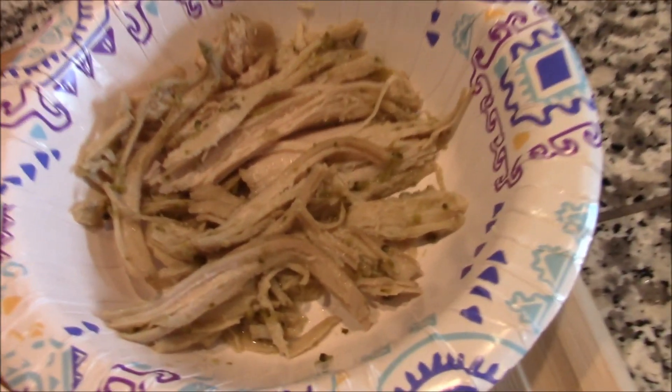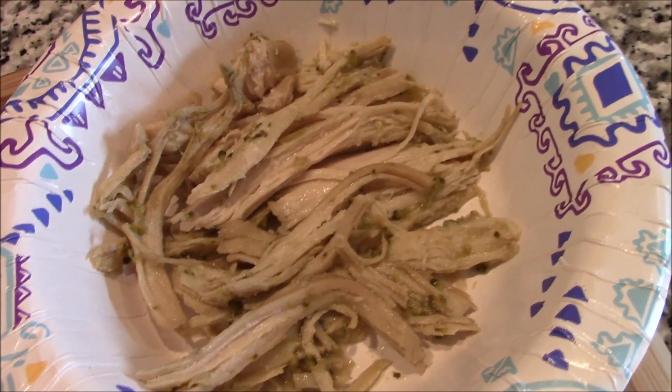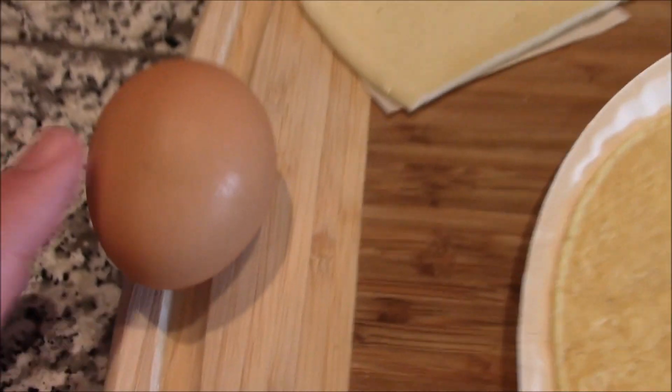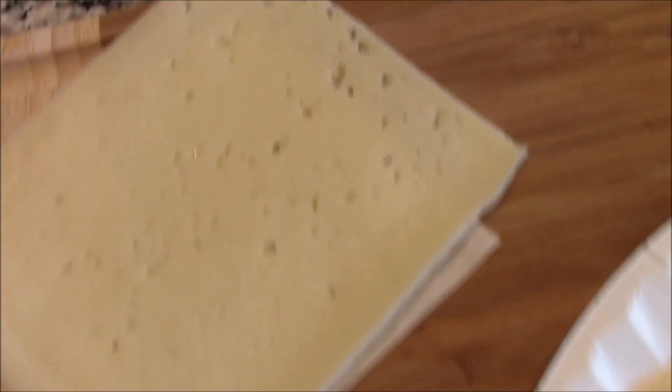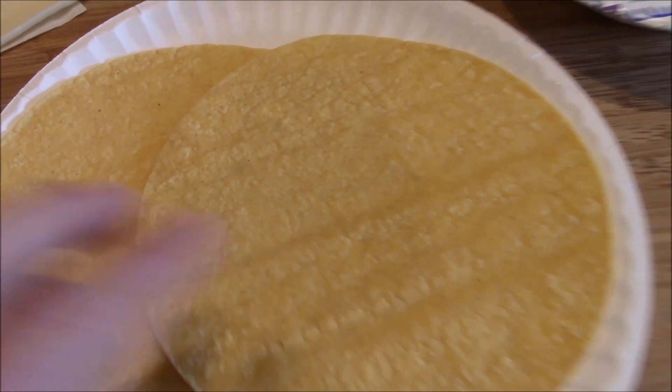We've got some shredded chicken — I made a whole batch of that, I have a video on how to make it. We've got this beautiful cage-free egg, this is Havarti cheese, and these are two corn tortillas.